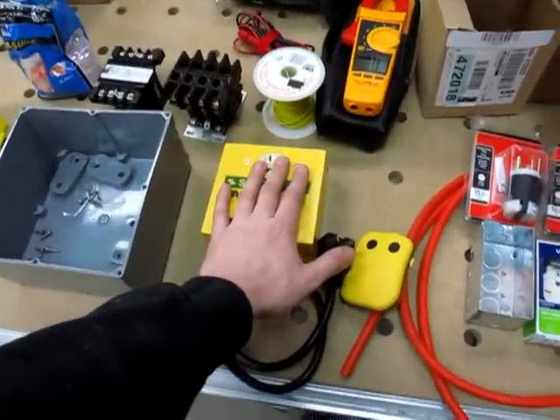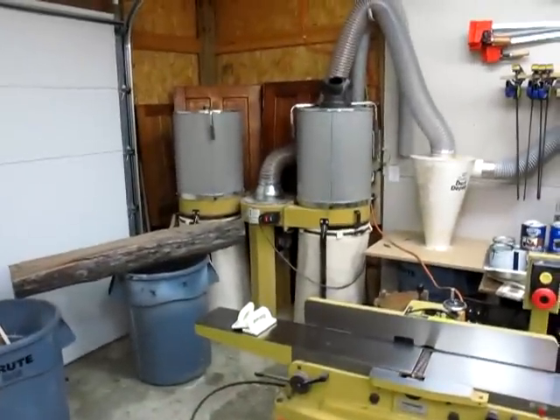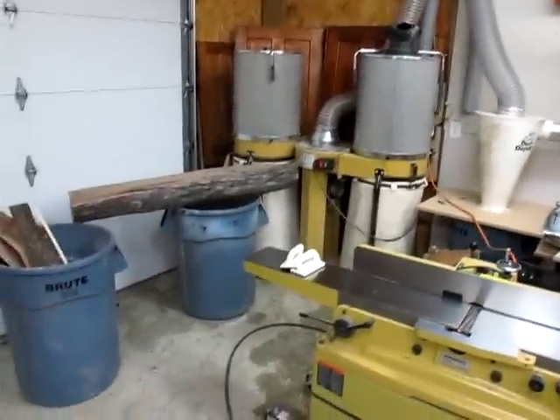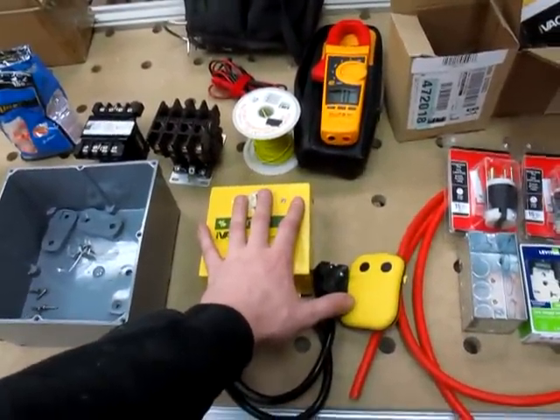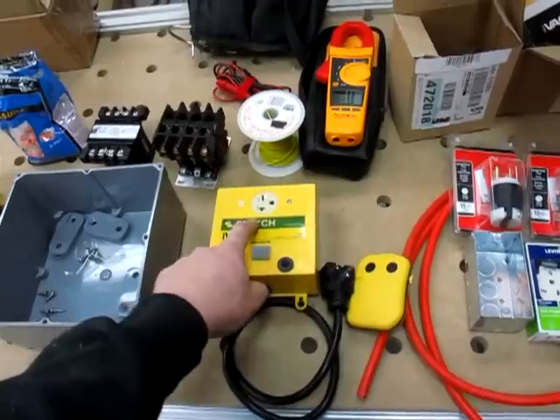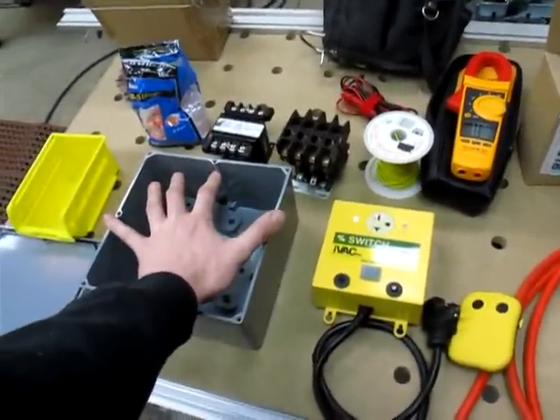The one downside to these little boxes here is they're only rated at one and a half horse, which kind of sucks because I have a three horse dust collector, and if you have a big cyclone that's five horse, of course these don't do any good for you. iVac sells a kit to go along with these where you still have to buy the switch box and the remote, and it's 180 bucks extra.